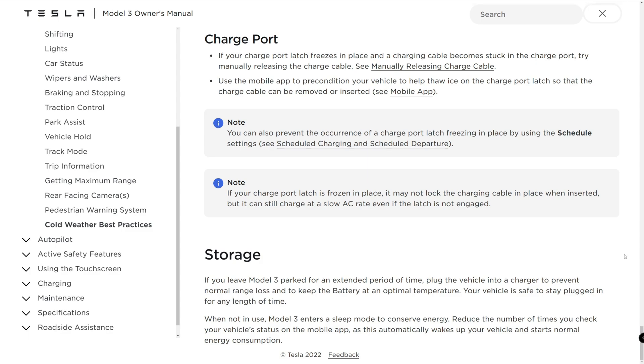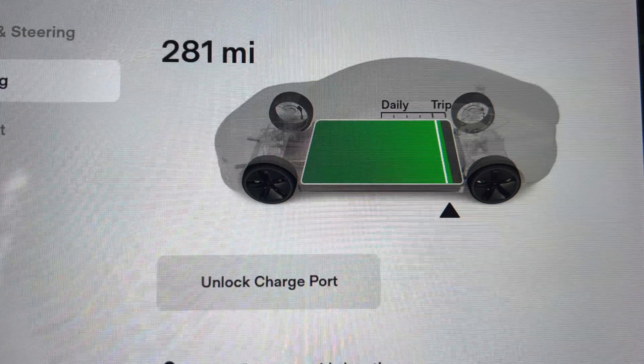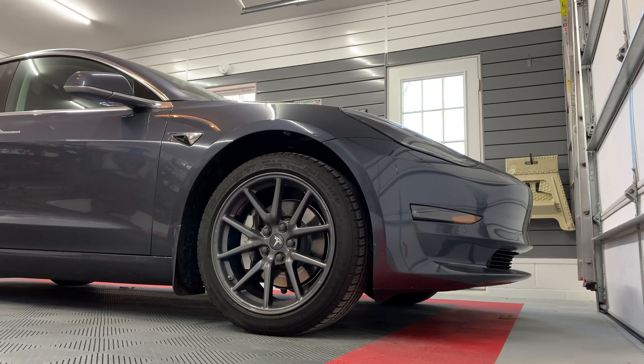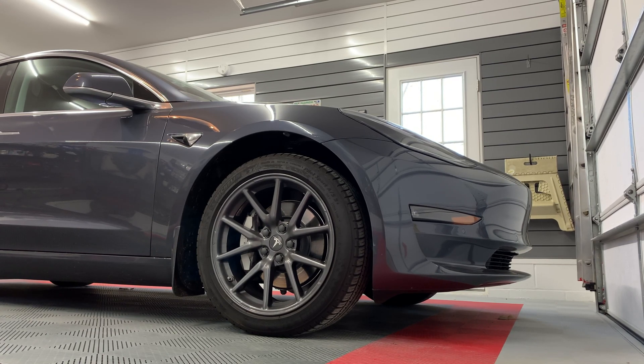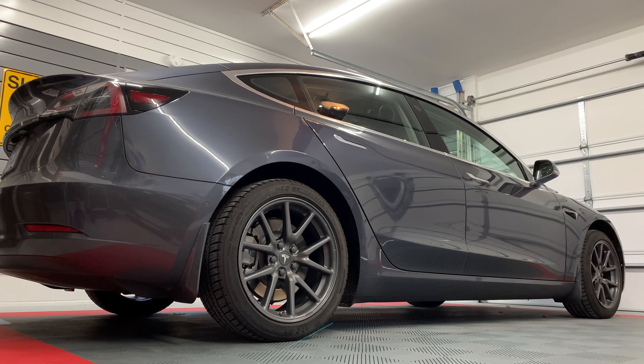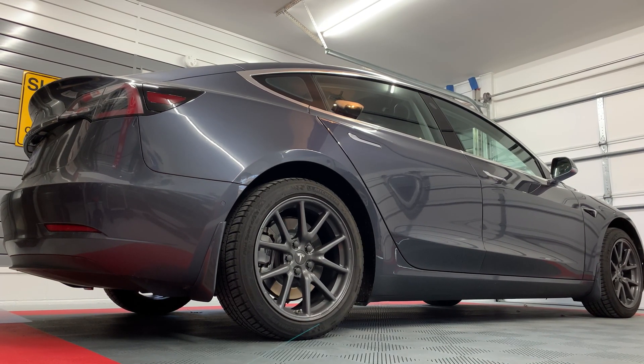If you leave your Model 3 parked for an extended period of time, plug the vehicle into a charger to prevent normal range loss and to keep the battery at an optimal temperature. Your vehicle is safe to stay plugged in for any length of time. When not in use, Model 3 enters a sleep mode to conserve energy. Reduce the number of times you check your vehicle's status on the mobile app, as this automatically wakes up your vehicle and starts normal energy consumption. If I was away for a couple of weeks or more, I would leave the charging max percentage at 50% for the older standard range and long range battery pack with nickel cobalt aluminum (NCA). For the newer standard range with lithium iron phosphate (LFP) battery pack, I would keep it higher, say 100%, due to the chemistry of the battery cells.